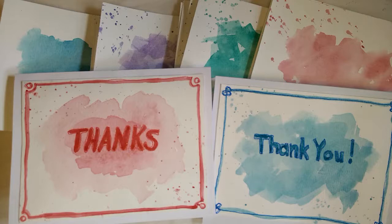They could be used for other occasions too — birthdays, thinking of you, encouragement cards, or whenever you might need a quick little card. And this is what I've come up with.